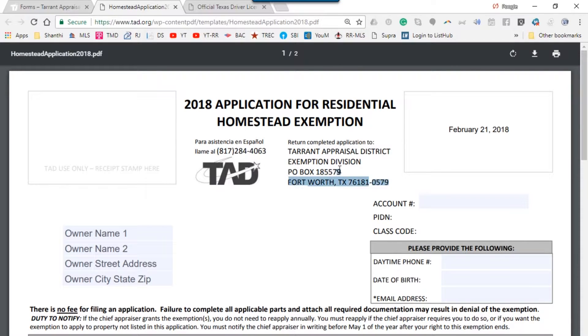Once you have that done, this is where you complete the application — it will be mailed. You need to complete all the homeowner information: the daytime phone, date of birth, and email. They are specifically asking for two pieces of information: the account number, the legal description, and the street address of the property.